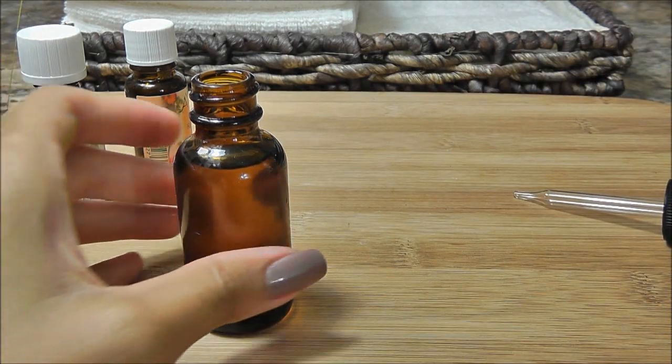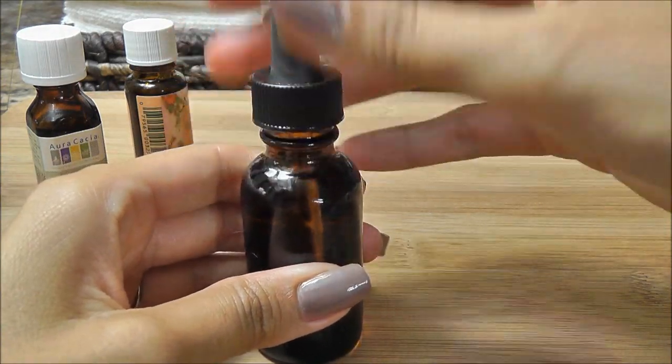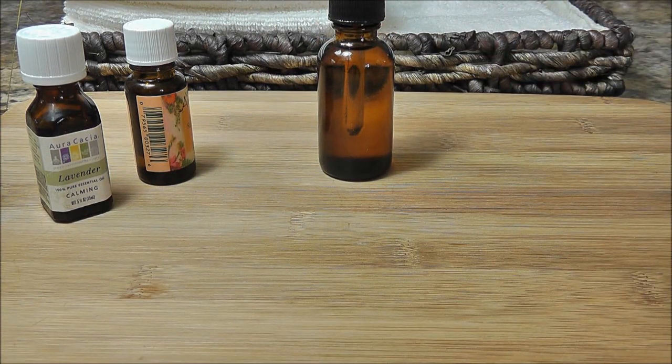I'm just going to put the lid back on. So that's my recipe for a post-acne scarring serum. I have plenty of other recipes I'm going to be doing — I think the next one will probably be for anti-aging. And there we have our new acne scar serum!